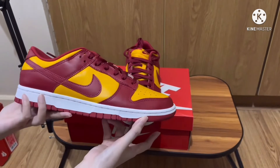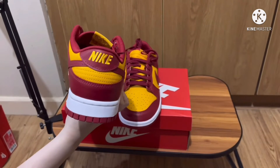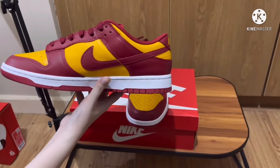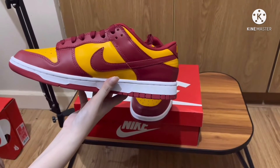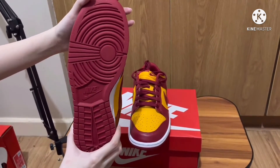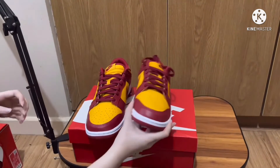Speaking of the colorways, we have three colors here: yellow, red, and white. For me this is more of a yellow, but they say it's a gold one — whatever you like to call it or however you want to describe it. The leather quality here is just the typical Dunk Low leather material, and in the insole we have the Nike logo.